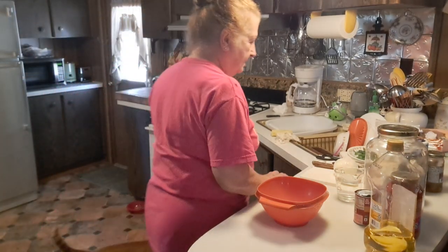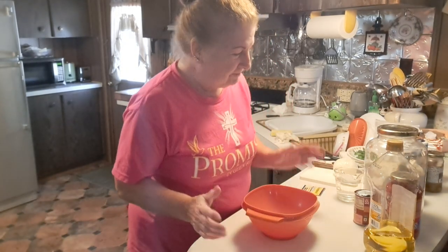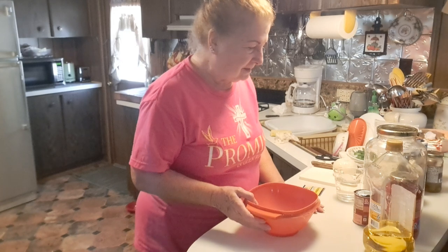Well, hello. Today we're going to make a skillet pizza. I'm just in the mood for pizza. It's been a month or so since I've cooked pizza, so I decided I wanted a skillet pizza this time.